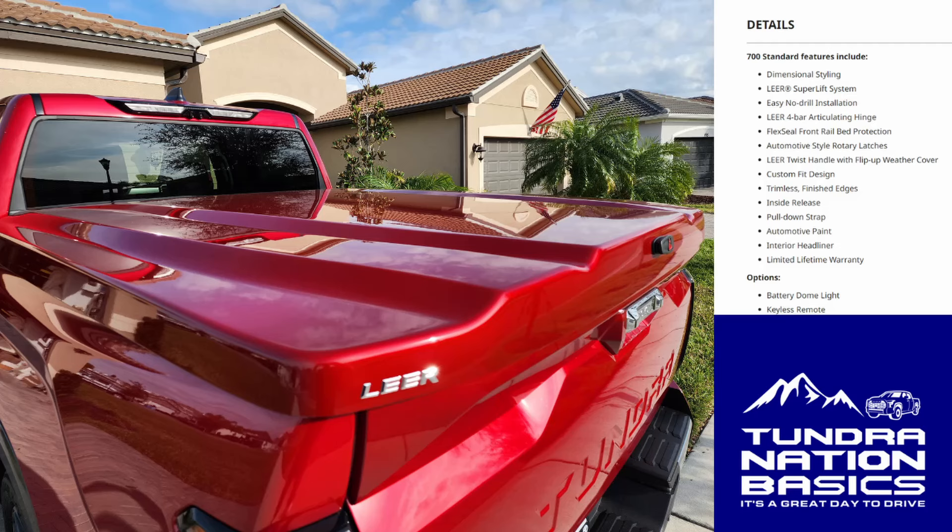Here are the details for the Lear 700. Standard features include dimensional styling, Lear super lift system, easy no-drill installation, Lear four-bar articulating hinge, plex seal front rail bed protection, automotive style rotary latches, Lear twist handle with flip-up weather cover, custom fit design, trimless finished edges, inside release, pull-down strap, automotive paint, interior headliner, and a lifetime limited warranty. Options available include the battery dome light, which I purchased, and the keyless remote, which I did not purchase.